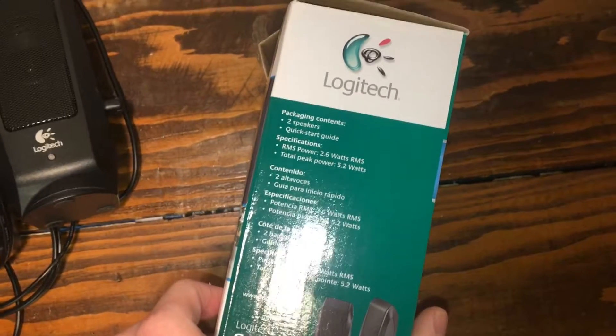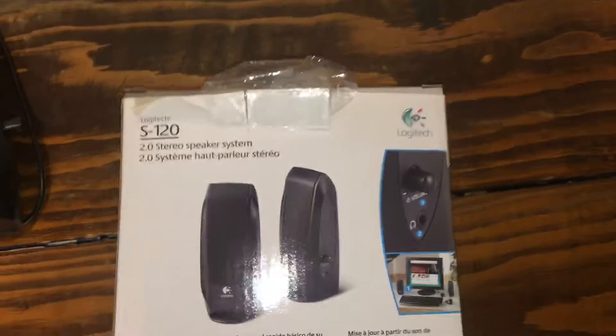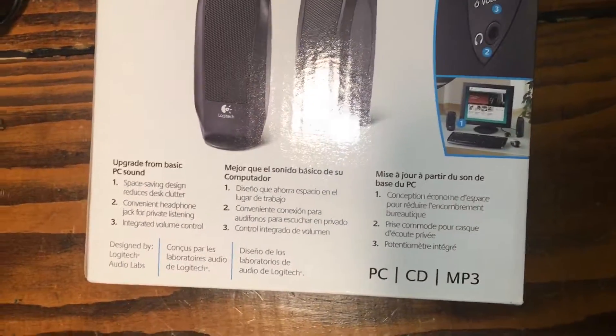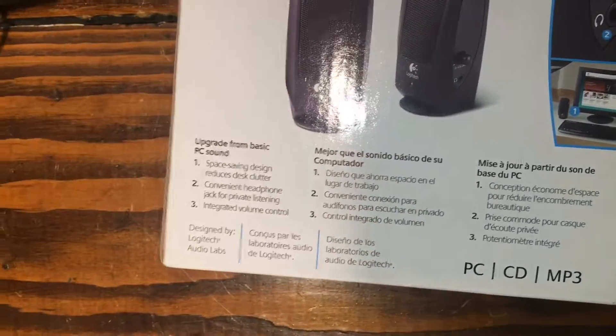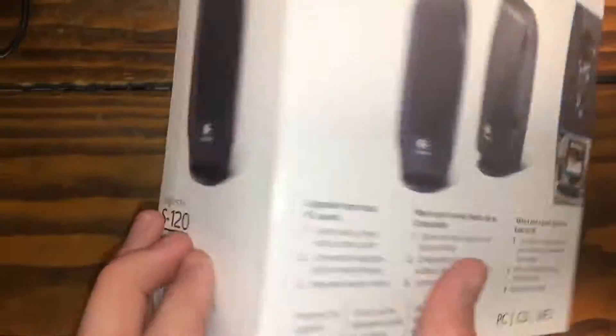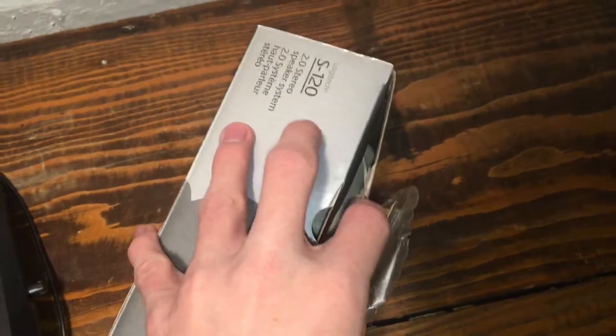It tells us some different things about specs. You can use it on a PC, on a CD, and MP3. I was looking for an operating system listed on here — nope, apparently not. Usually they have them, but not this one.